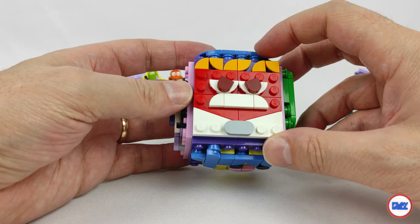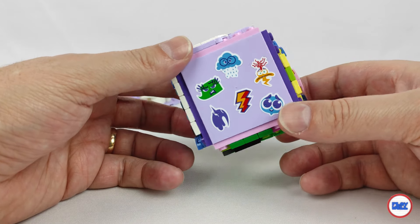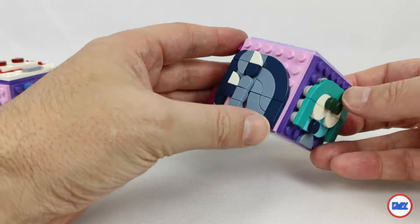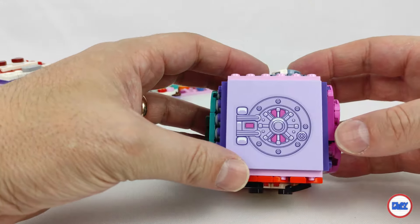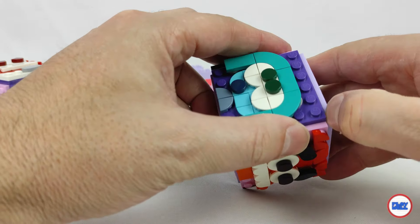The other 3 sides of the cubes contain several stickers — 2 of them full of images of different emotions, and another one with what appears to be some sort of safe, possibly a reference to the movie, or to the fact that these cubes can also be used as a box to store parts, clips, or whatever we want.